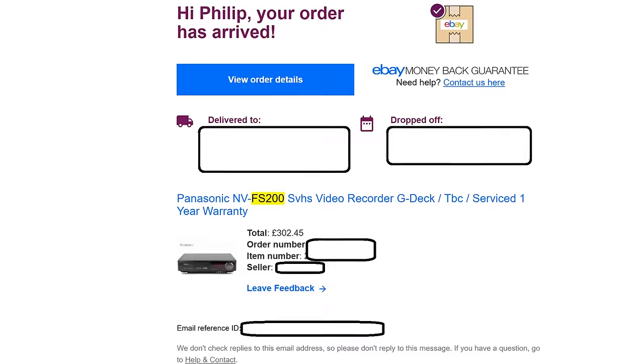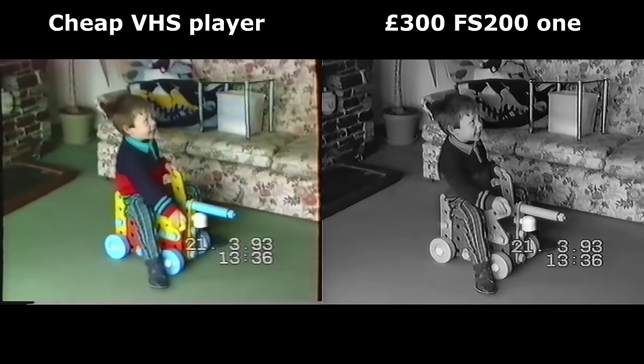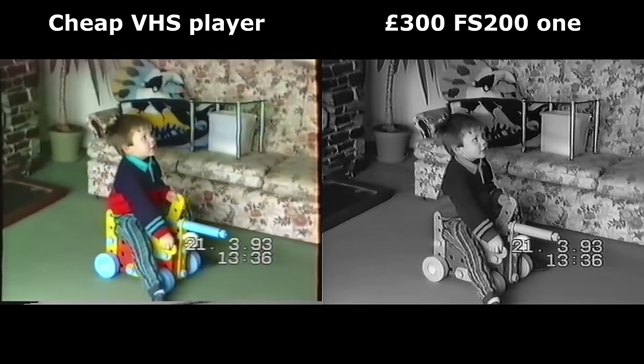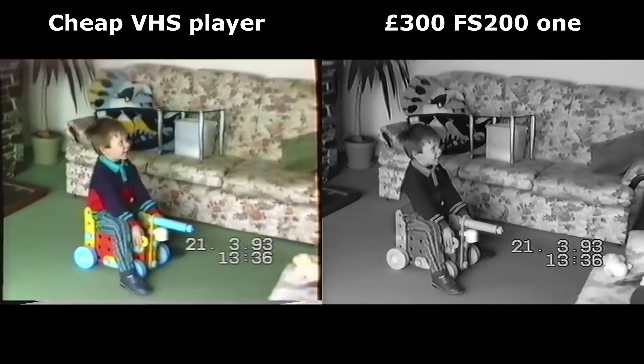So I got this ridiculously expensive bit of cutting-edge technology from 30 years ago. And it was black and white. The quality of the image was much better — it was square rather than jiggly, thanks to TBC. But it was in black and white. And this is the problem with old tech.